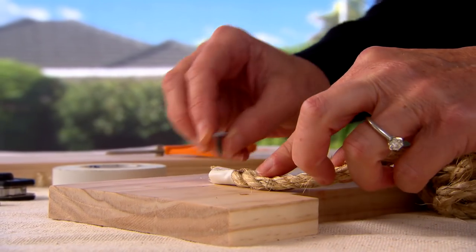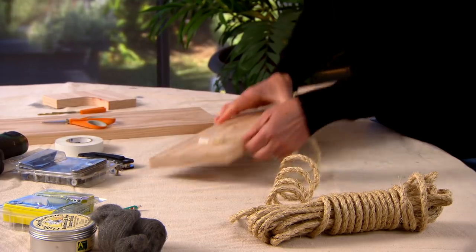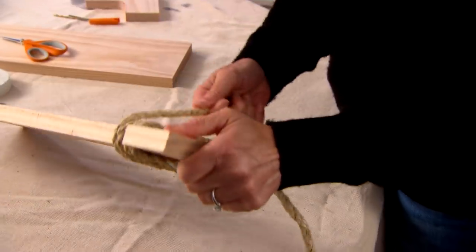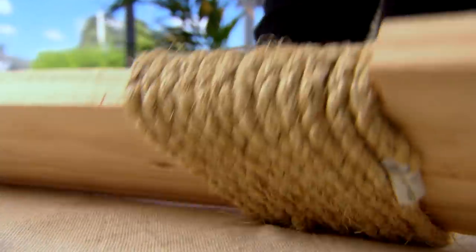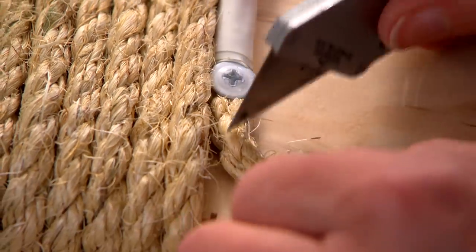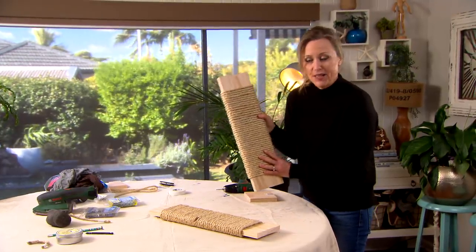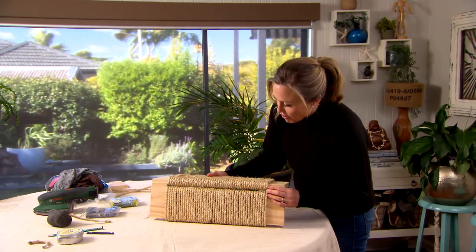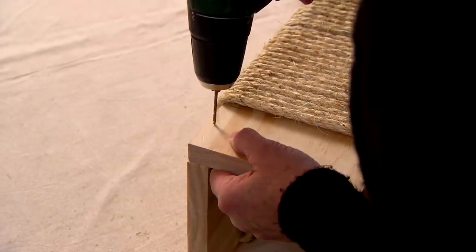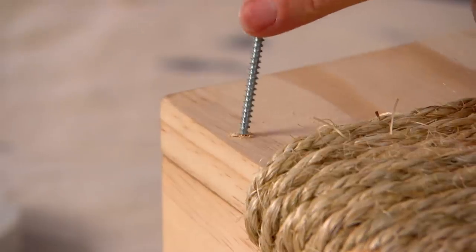You need to hold the rope quite firmly while you wrap it around. Just work your way evenly all the way down to the base. Now if you do happen to run out of rope halfway through, just tape it up again and screw it off the same way we did at the beginning. We've now got two neat pieces and you can see how they lock together — that's because of the check-out we did with the saw. The next step is to take a drill and pre-drill a hole on either side, which will stop the timber from splitting when you screw the two pieces together.